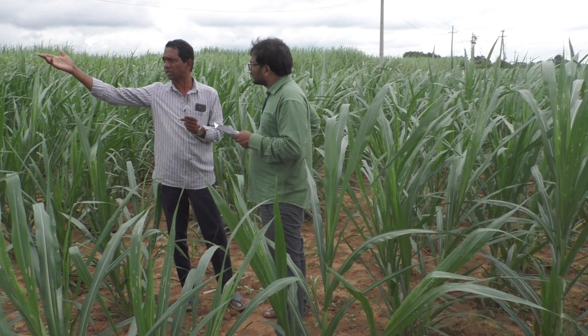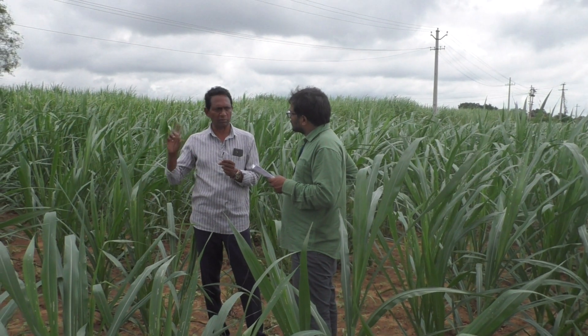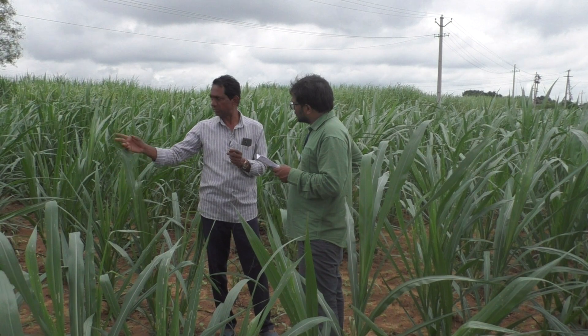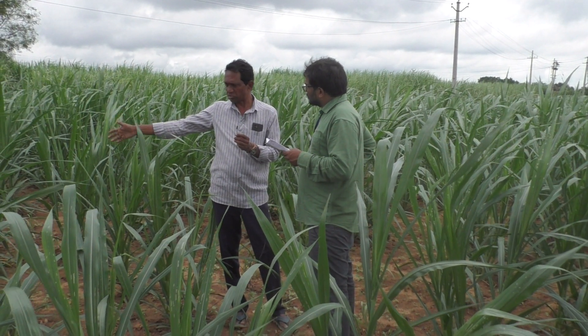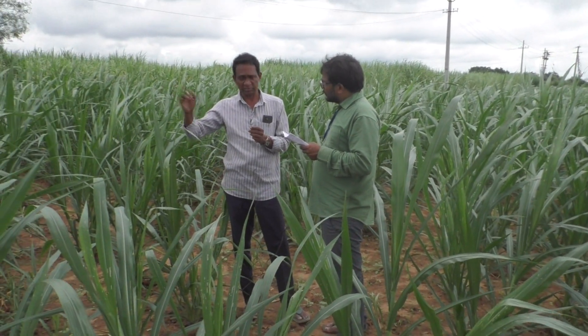We are using rain guns actually. But with rain guns we cannot give the water through pipeline directly. When we are giving the water through drenching only, we are able to give this waste decomposer.